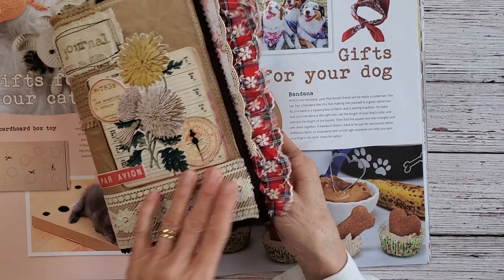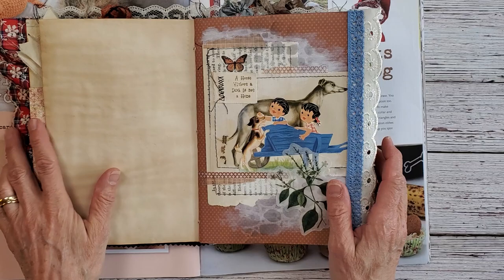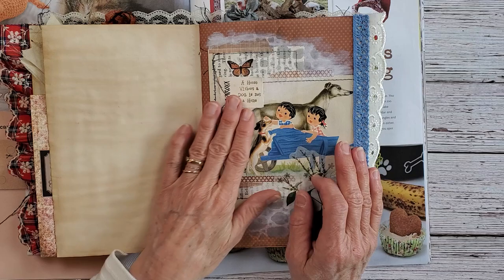Hi everybody and welcome back to Nellie and Ruth Designs. Today I'm going to continue working in the Yo-Yo Journal. I'm almost done. I'm going to do another full page and this journal was a collaboration between Liz from Buttons for Brains and myself.